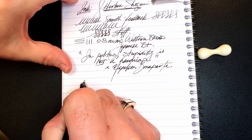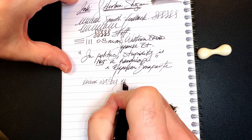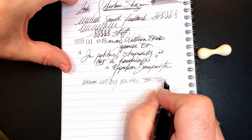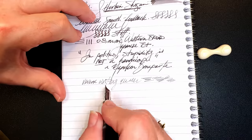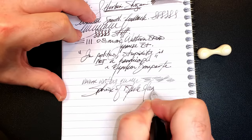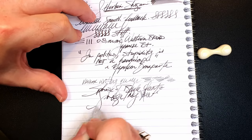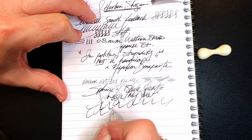And for some reverse writing — it's a lot drier, a lot thinner, but it actually does it. And for some quick writing. That feed has no difficulty keeping up whatsoever.